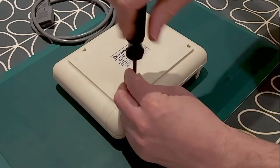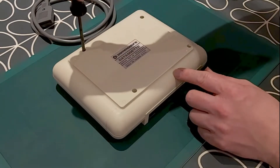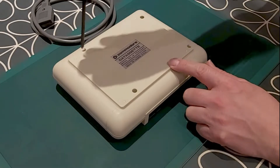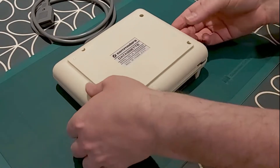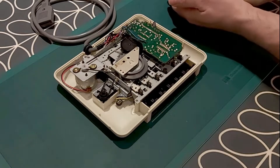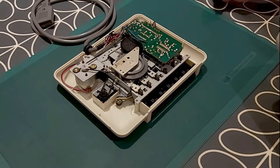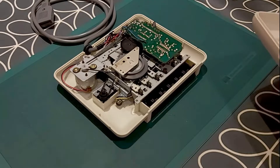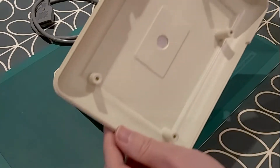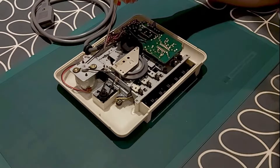I'm just undoing them all the way out — the last one here — and that should be out. I should just be able to lift the back off nice and easily. Just carefully drop those screws out and put them to one side. And there we can see the inside of the tape drive, or the back of the tape drive where we've got the tape mechanism. It looks nice and clean on the inside there.